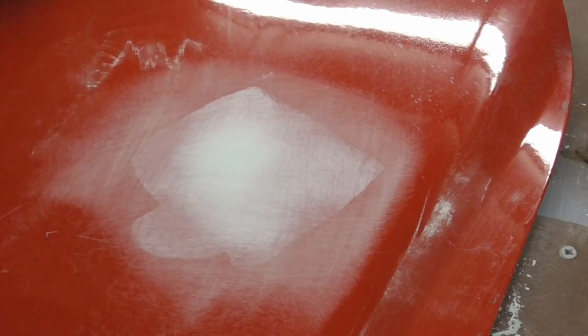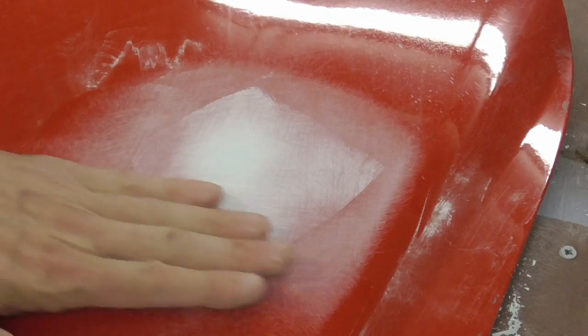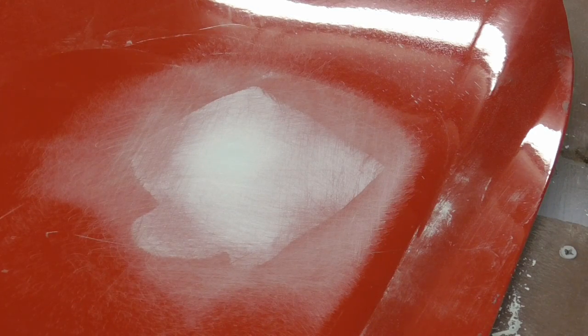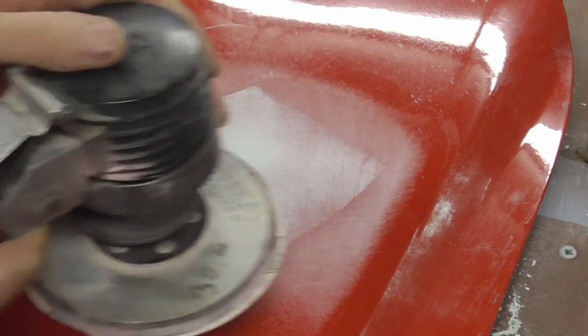Now it's super close — it's down to 80 grit but I'd like it a little bit smoother before I prime. So I'm going to use a DA with some 100 grit, and then just go over this very lightly with 120 grit.